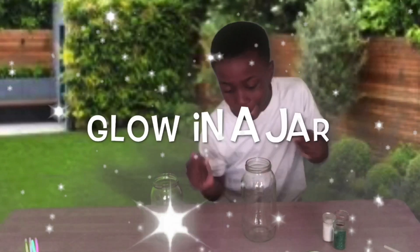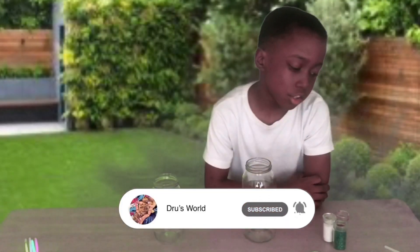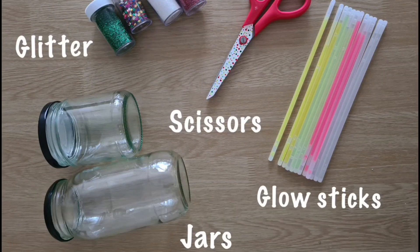Hey guys, so today we're doing a glow in a jar. The ingredients you need: some glitter, two jars, and some glow sticks.